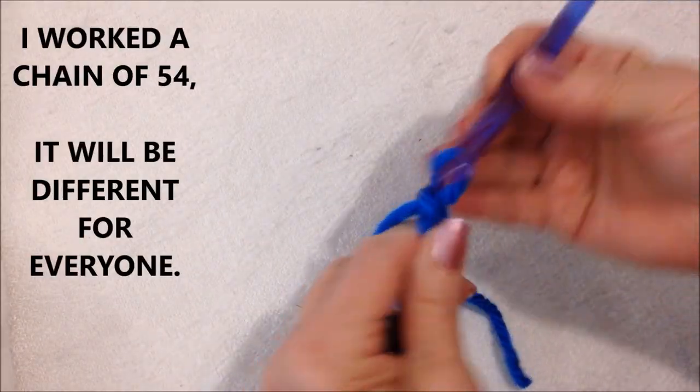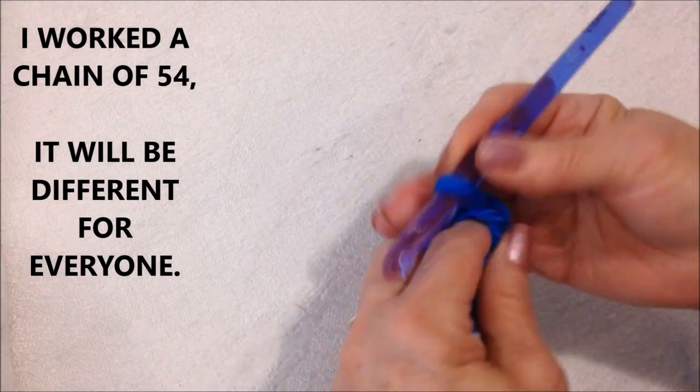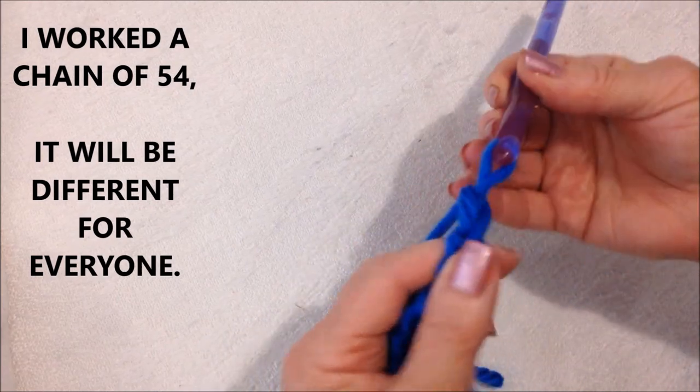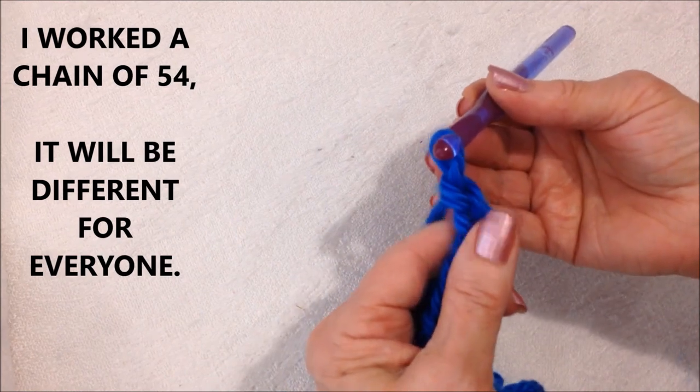You're going to chain as many chains to have a cord that is the length that you would like for it to wrap easily around the neck. You can have it short like a turtleneck or you can have a long cowl. So here we go — you just keep crocheting a cord.